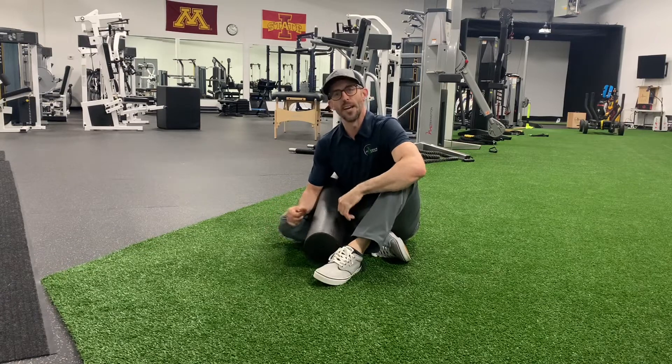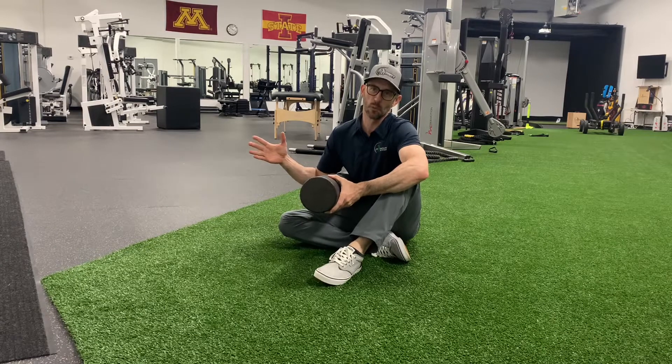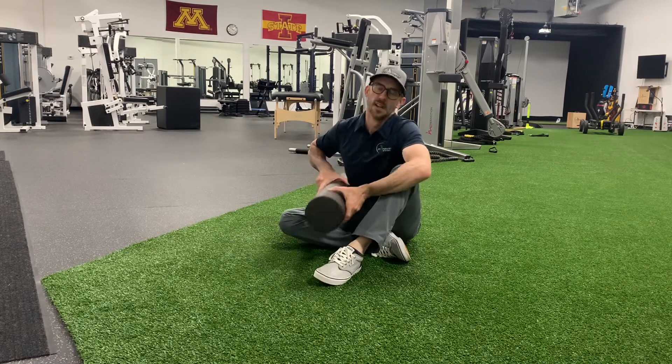Hi everybody, Jeremiah Hales, Empower Physical Therapy. Today we're going to go over a pre-round, pre-workout foam roller routine that I like for golf. You want to prepare your body for the swing and help keep your muscles pliable and soft so that they can be used well during your swing. It's great for injury prevention — two reasons why I use a foam roller: injury prevention and keeping your muscles healthy and pliable so you can move better during your swing.